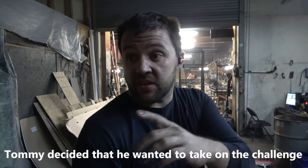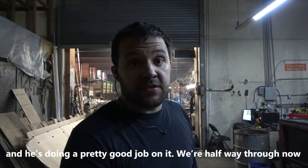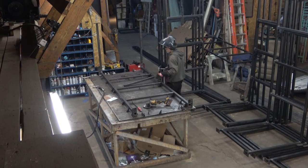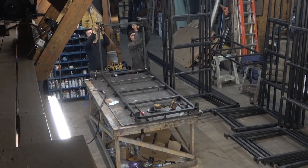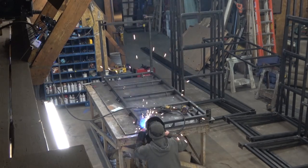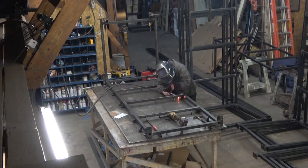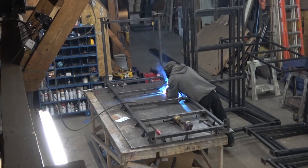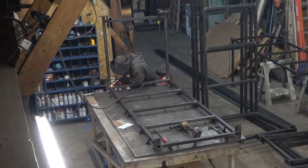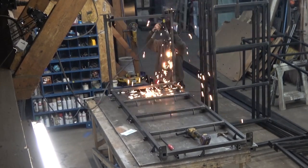Tommy decided he wanted to take on the challenge of doing all the welding for his final jig out. Happy to let him do it — it worked out beautifully and he's doing a pretty good job. And I'm not just flattering him: Tommy is a great asset to the shop. He's open and willing to learn, and never gets upset if you say he can do something better. Those are the sort of people you want to find. Have that attitude be pervasive in your shop, and never think you're better than the people working for you — you'd be surprised what they'll teach you. And on top of that, pay them accordingly. Tommy's pay has gone up significantly, and he's earned every cent.